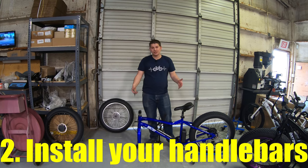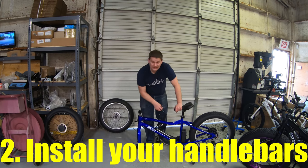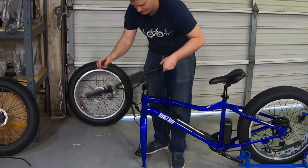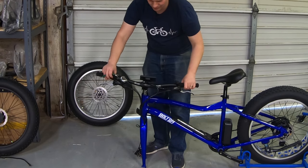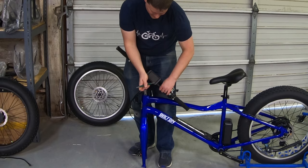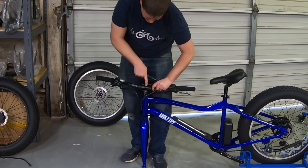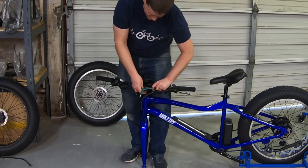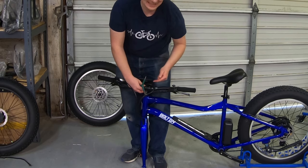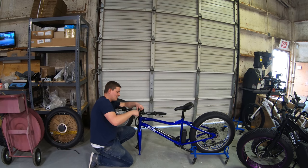Now that you've got the bike in position, generally the first thing to do is put on the handlebars. Most e-bikes ship with the front wheel off and the handlebars off, so you've got to be mindful of the cables and connectors. You don't want to twist things around — there's going to be a natural order to the cables from the factory. For these handlebars, we have four bolts on the front of the stem, and we need to pull these all the way out. There's actually a crosshair right in the middle so you know when the stem is centered.